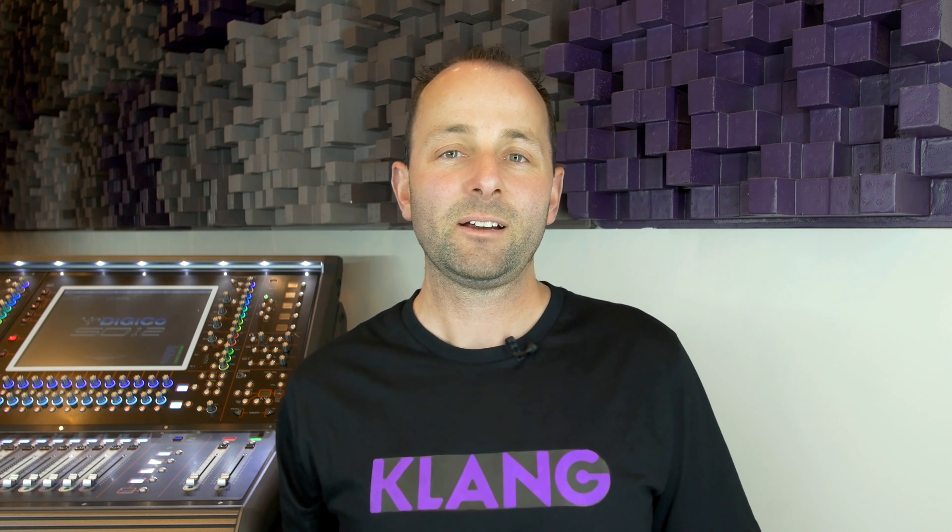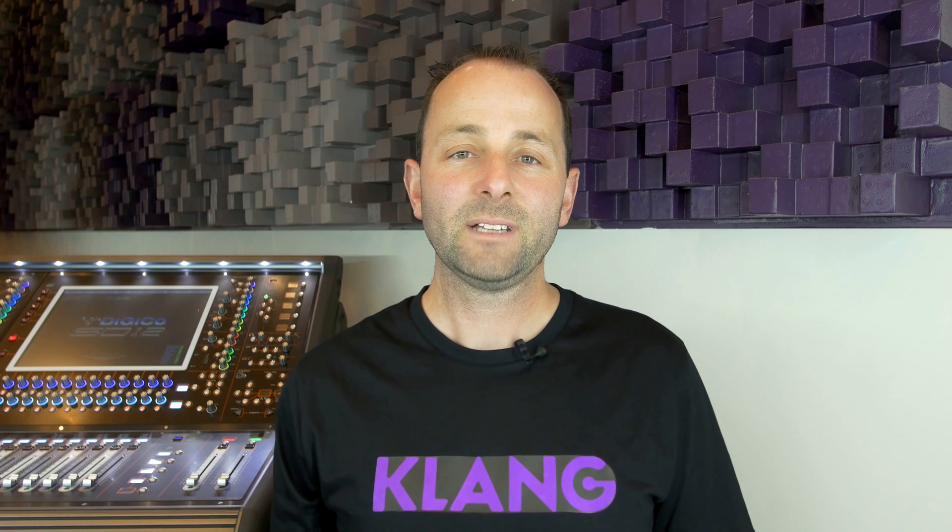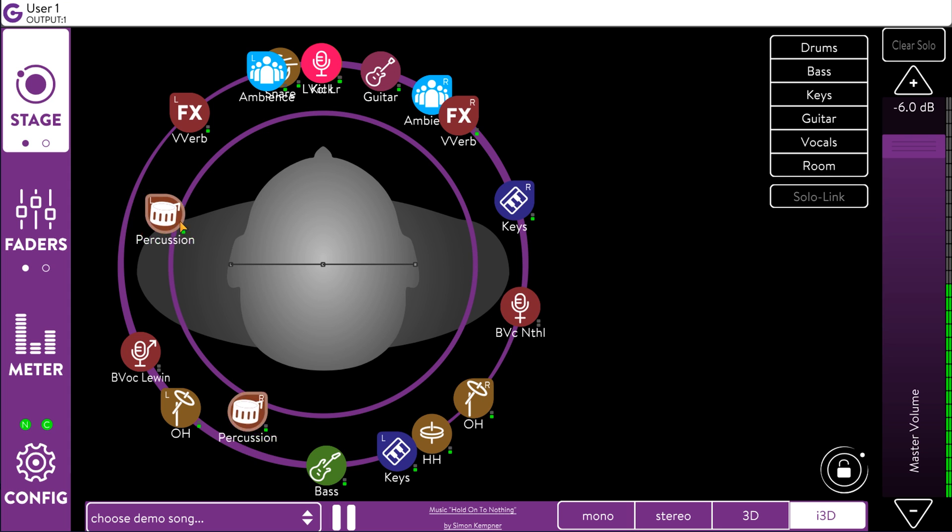You might be asking how immersive 3D monitoring is different from stereo monitoring, which we're all familiar with. In stereo, it's only possible to pan instruments left or right or make them quieter or louder. In this environment, it's easy for the mix to become too loud and for perspective to be lost. When it's too loud, our ears become fatigued and begin to compress.